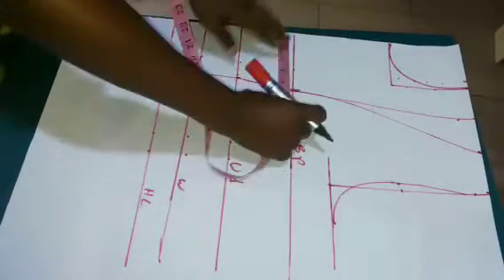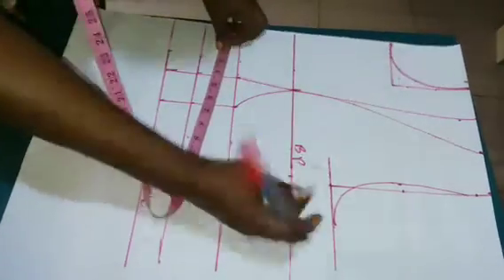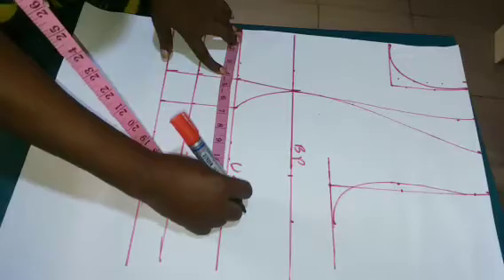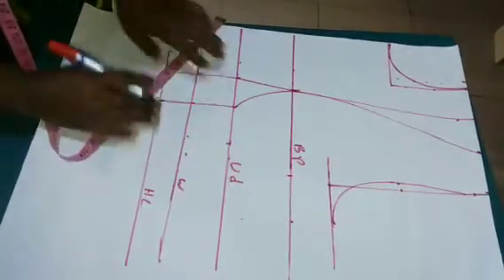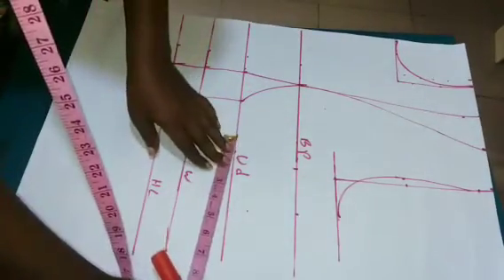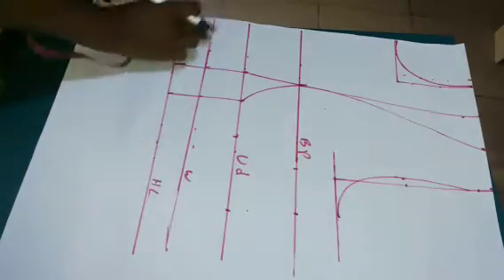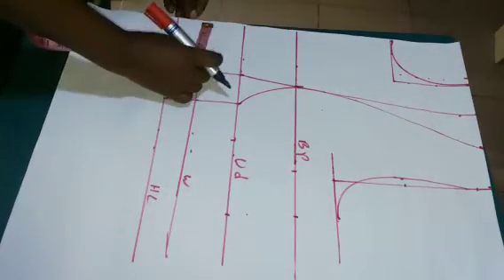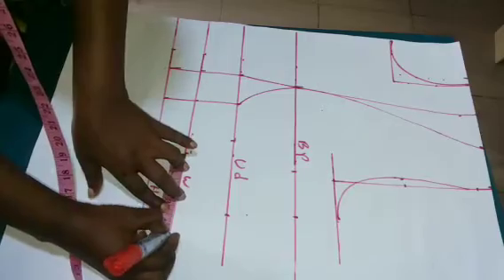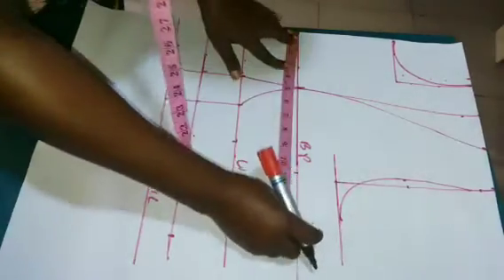Now I'm going to put in my measurements — bust divided by four. On the bust points I'll add my two inches seam allowance. Underbust divided by four, then I will add back the two inches I removed plus the two inches seam allowance, making four inches total. Same thing goes with the waist measurements — divide by four, add seam allowance plus the two inches, making four inches. Whatever I have on the waist I'm going to bring down to the half length.